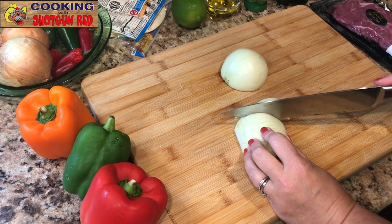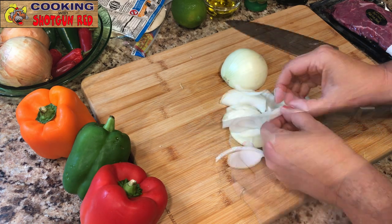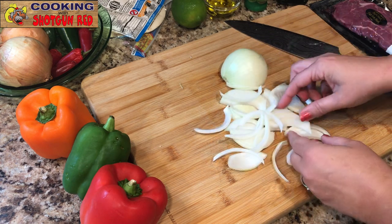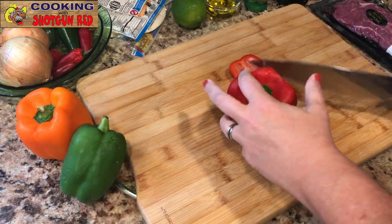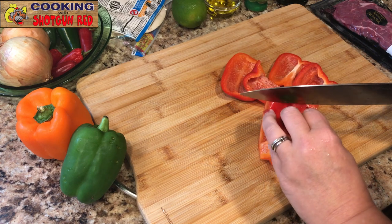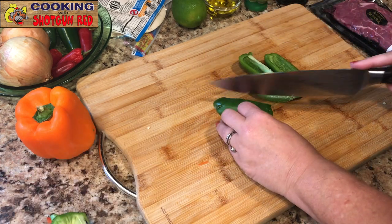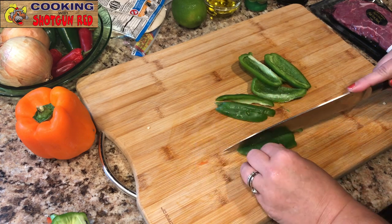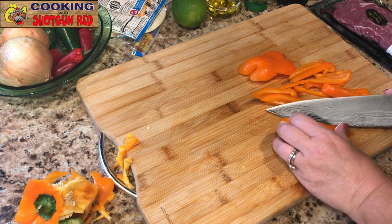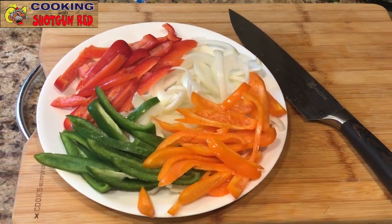Alright, so we've got one medium onion here, thinly sliced. Let's get some of this stuff prepped up. I like to cut these in long strips like we're going to do with our bell pepper. We're just going to slice up the bell pepper — I don't want the seeds, just the outside. I'm going to do that with all three colors. I love all that color — it's very appetizing and colorful on the plate.